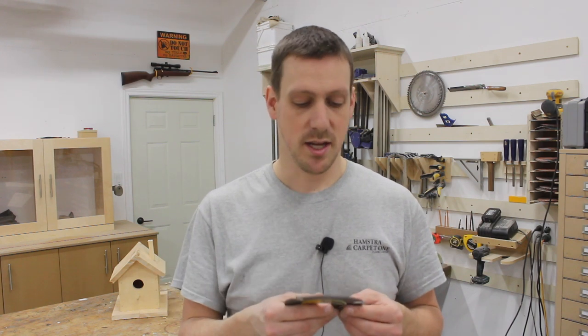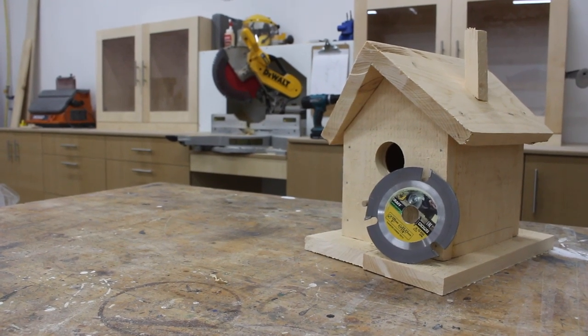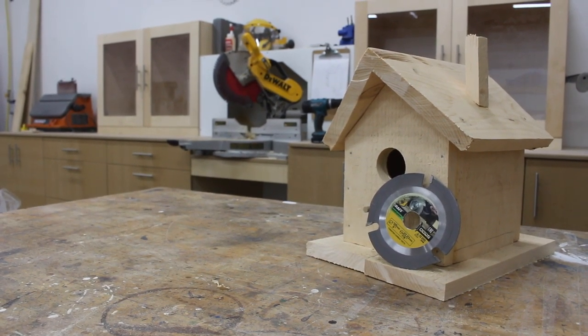I don't have any home construction on the go right now — I will in the future, but not right now. So I thought, wouldn't it be fun to try and make a birdhouse using only an angle grinder blade? So if you want to see how I made it, stick around.